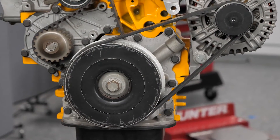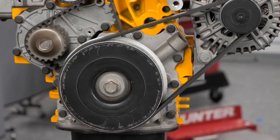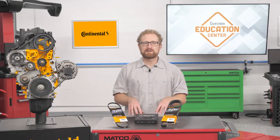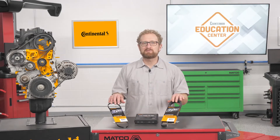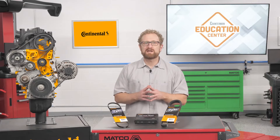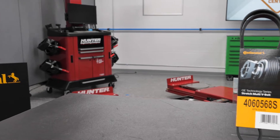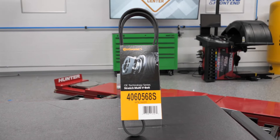Eliminating the need for a tensioner allows automotive engineers to reduce the number of components that share the primary belt drive, reduce belt drive friction losses, save weight, and design more compact accessory drives. This stretch multi-V belt from Continental incorporates low modulus and high elongation technologies that allow the belt to be installed on fixed drive systems while providing the self-tensioning capabilities necessary to maintain proper belt tension in the absence of an automatic tensioner. The stretch multi-V belt is designed with the latest OEM technology in EPDM compounds and polyamide tensile cord.